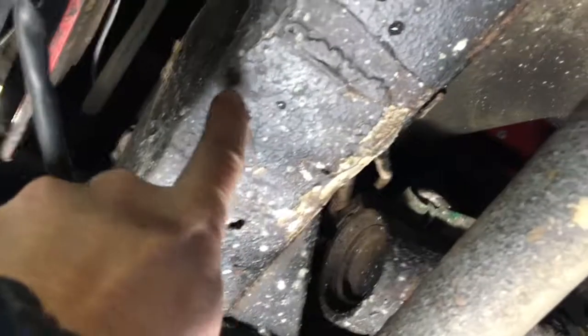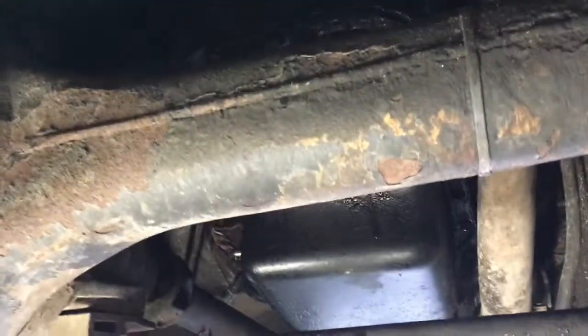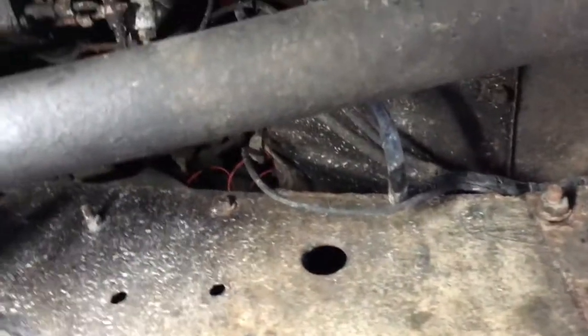There's a spot here that's been repaired, but it's all been repaired really well. This vehicle has been wax oiled, so there's not any typical rust that usually is on a Land Rover. This has been well taken care of.